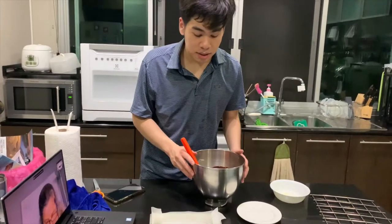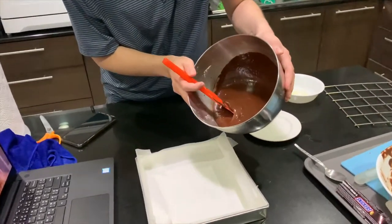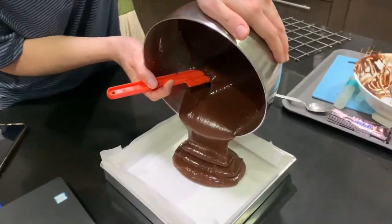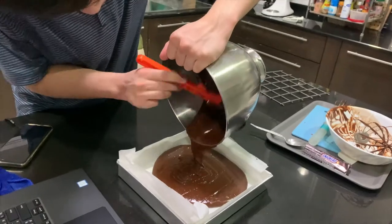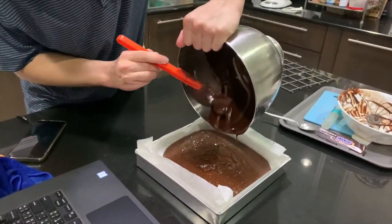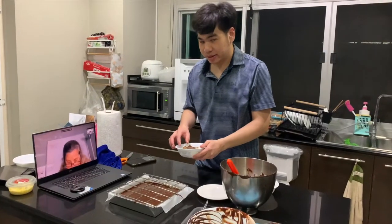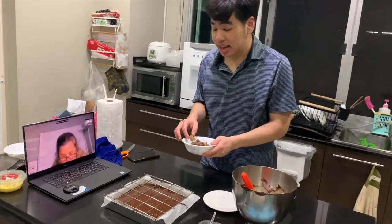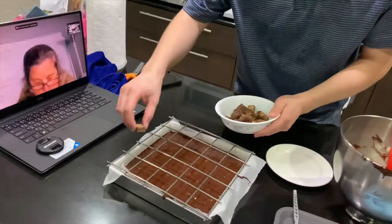After I'm done, I will pour all the mix into the tray slowly. Next up, I will put a Snickers inside the brownie. I will do them slowly.